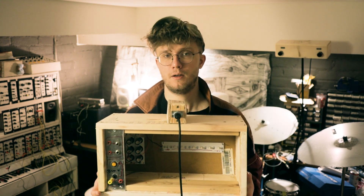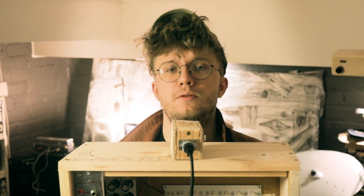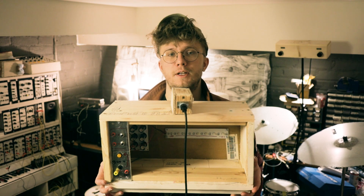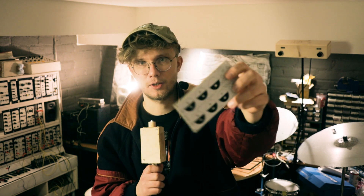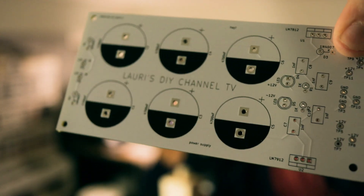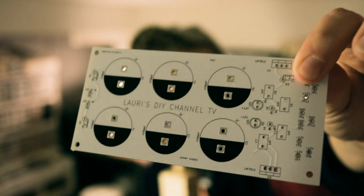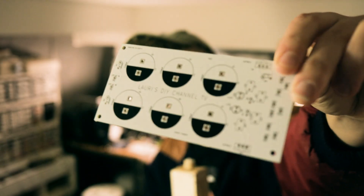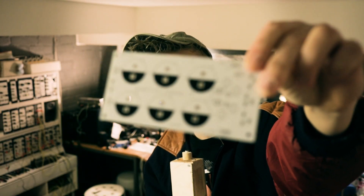Now you might be thinking, Lowry, you already made a video about modular synth cases — but this time I'm sharing the schematic for the power supply that I used, and also the gerber files for the PCB that I designed myself, so you can order these yourself if you want to.